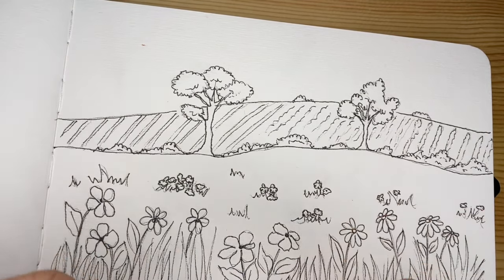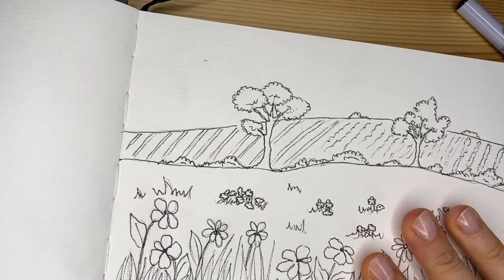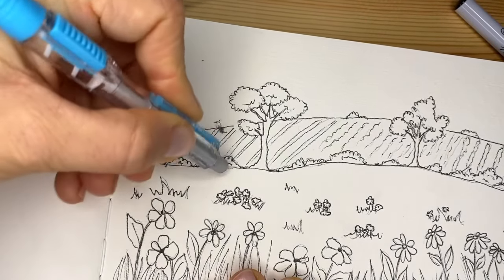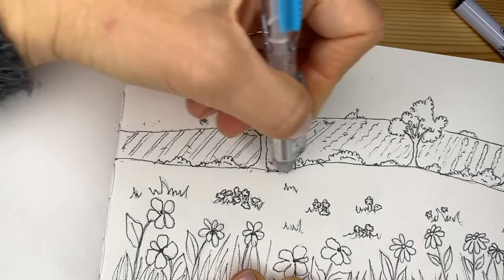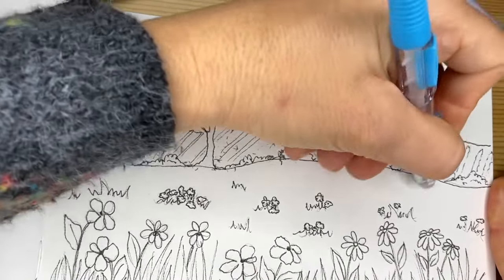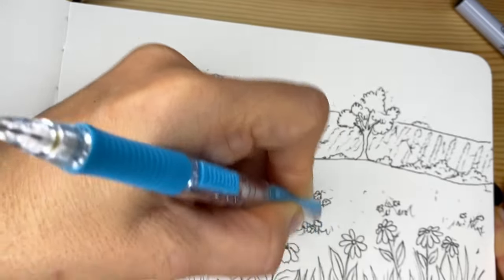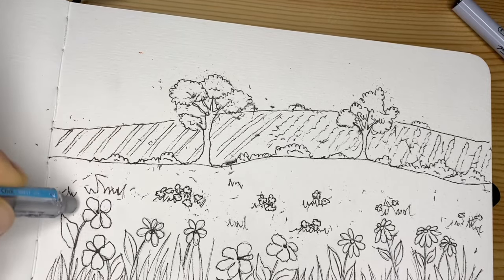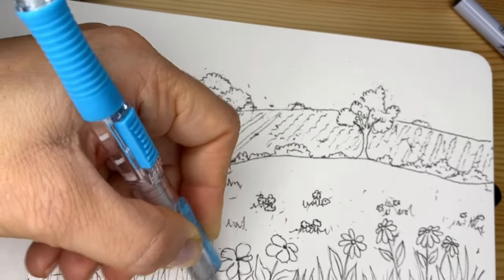Once we finish, put away the markers and use any eraser you have available to erase the pencil lines. With patience we erase, and once we are ready we start the painting. Remember to prepare yourself with a cup of water, brushes as you need — one or two, medium or small. I will use a pretty small one because my space is small. If you have a bigger landscape you can use a bigger brush. Prepare yourself and we can resume our painting experience.